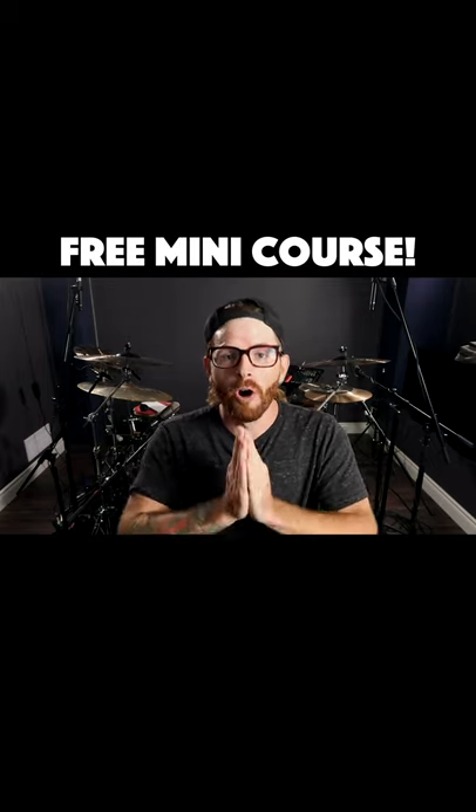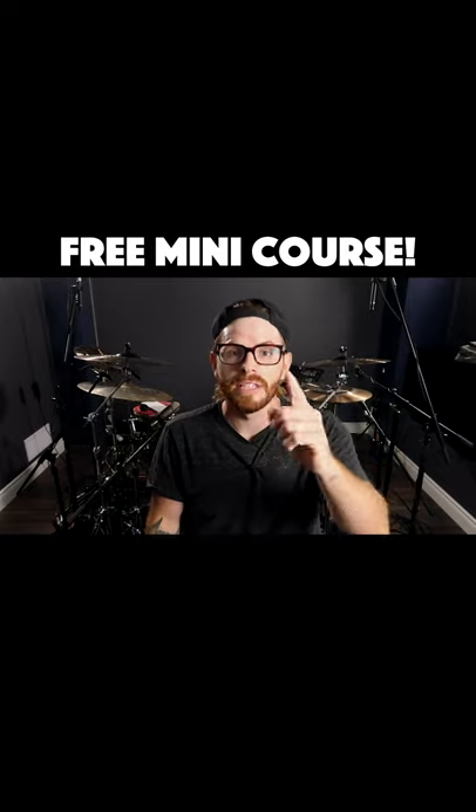Thanks so much for watching. I hope you find a great deal of value inside this mini course and exercises. My name's Cam and I'll see you inside.